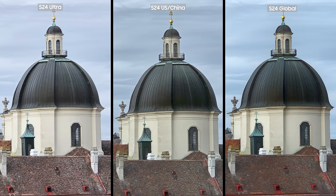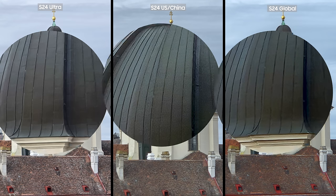On 5x zoom, the first thing I noticed is that the S24 Ultra retained the details on the tiles much better, which is to be expected since it has a 5x telephoto lens. The picture on the S24 Snapdragon was a bit grainy but sharper, and the S24 Global was smoother.